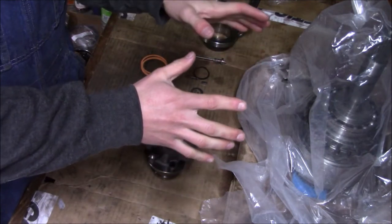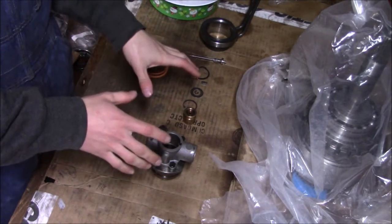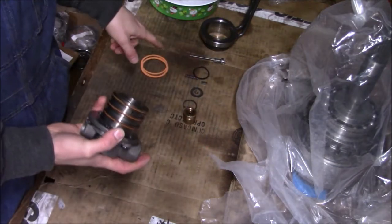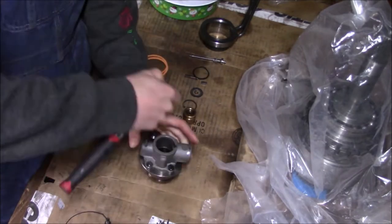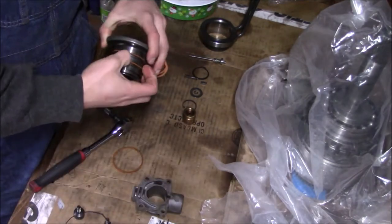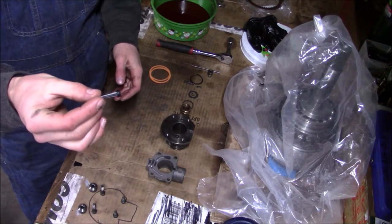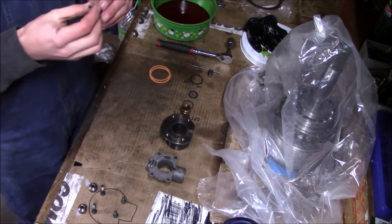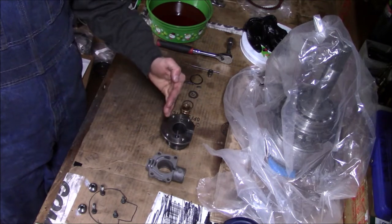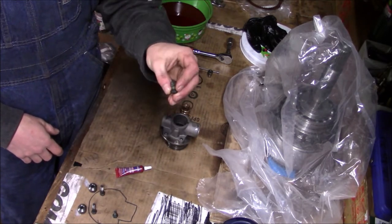Now that the overdrive gear train is pretty well put together, I'm going to rebuild the governor assembly. Inside it is a little filtration element that I need to make sure is clean. These three sealing rings — I have new ones. I got everything cleaned up. I'm going to start by taking my filter, which I cleaned out, dip it in ATF, and with the key facing this way, the filter goes to the hole on this side. Now I'm going to reinstall all of the bolts exactly where they were, and I'm going to put just a dab of blue Loctite on the threads.